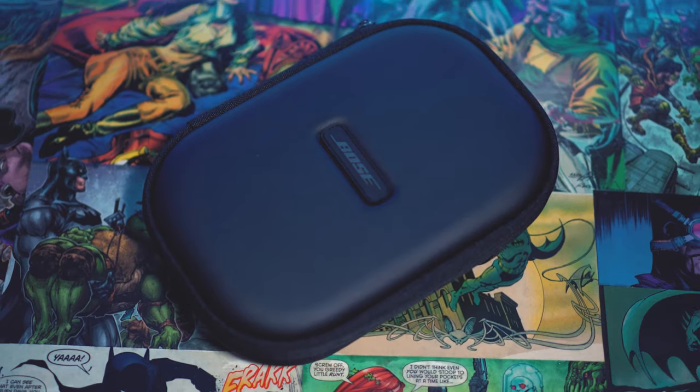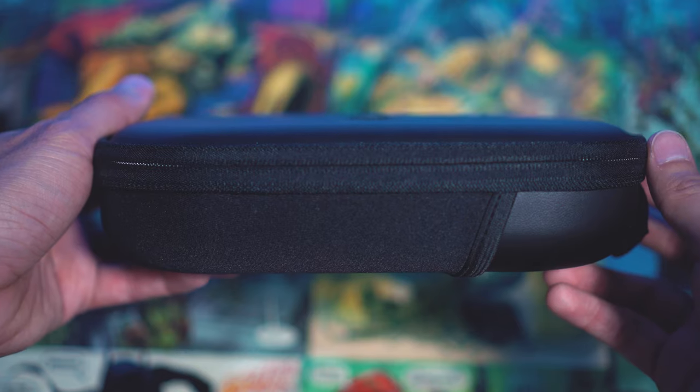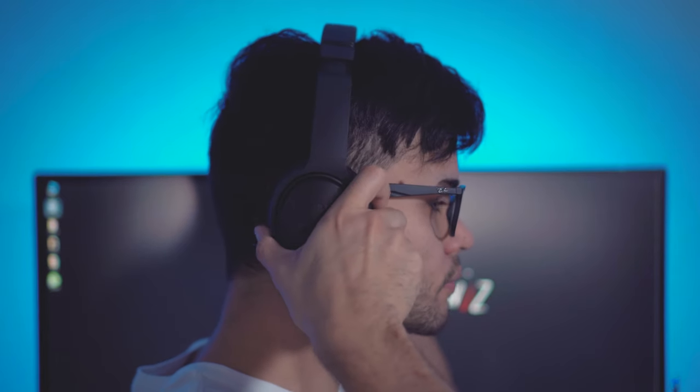You also get a really nice, high quality carrying case with these headphones, which is a really great bonus. I'm glad they did this — it makes the headphones feel that much more worth it. The QuietComfort 35s are an over-ear design, which I personally think makes them far more comfortable than any other design out there. On-ear just presses against your ear and mushing it there, which is really uncomfortable. So over-ear is perfect.